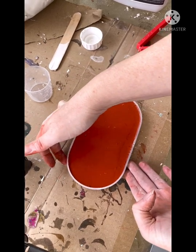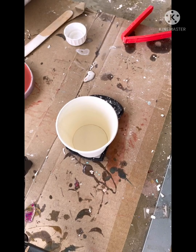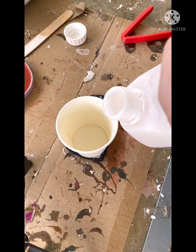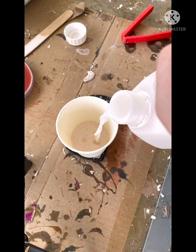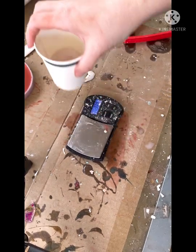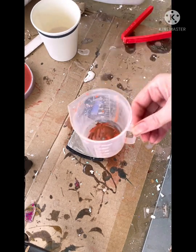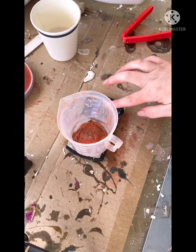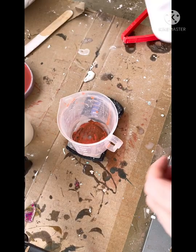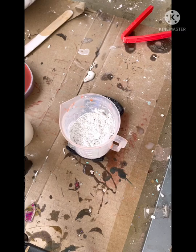Once you're happy that all bubbles have been removed, pop the mould to the side and keep it nice and flat until it's cured. Castmanite can be demoulded as early as 40 minutes after being poured, though it will be very fragile at this stage and depending on the size of your project, it's recommended to leave it longer. I like to leave mine about an hour if I'm doing a dish before demoulding. It will take seven days for a full cure and to reach maximum strength.